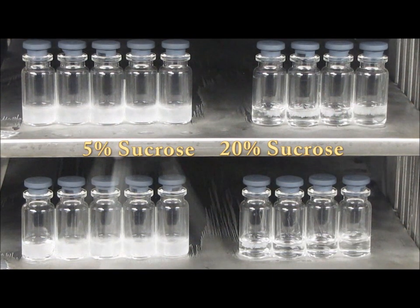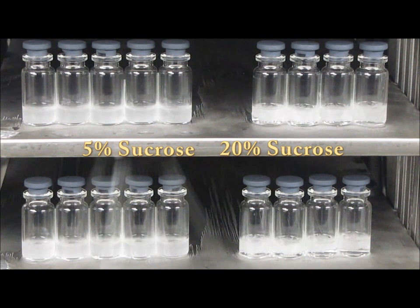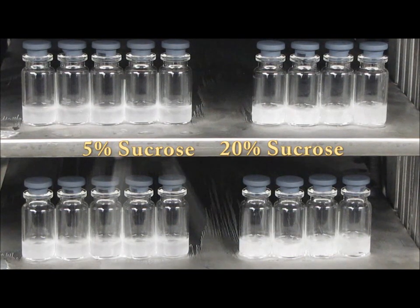A good freezing process can produce consistent product and faster drying cycles. Freeze Booster by Millrock Technology is a patent-applied-for technique to control nucleation during the freezing step of the freeze drying cycle. Unlike other techniques, Freeze Booster does not need high positive pressures which require expensive ASME rated pressure vessels. Freeze Booster has been demonstrated to work on systems as simple as laboratory scale with clear acrylic doors that never produce a positive pressure.